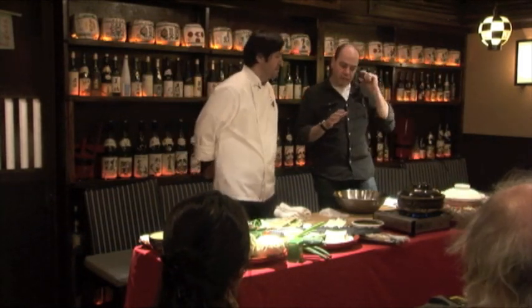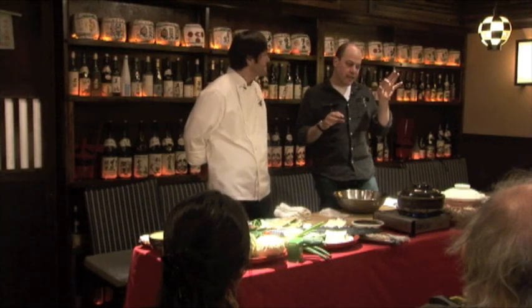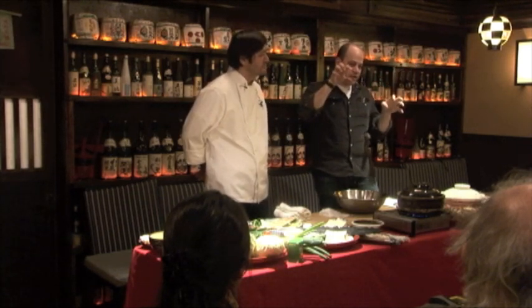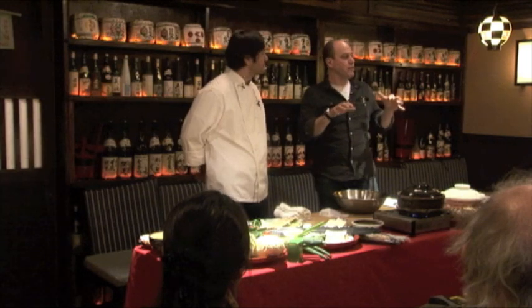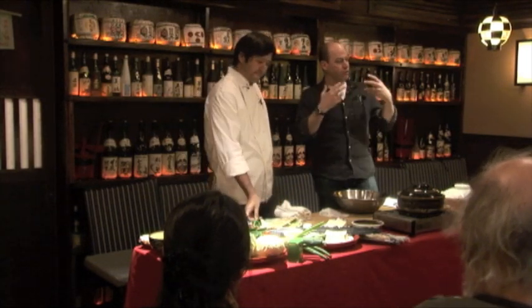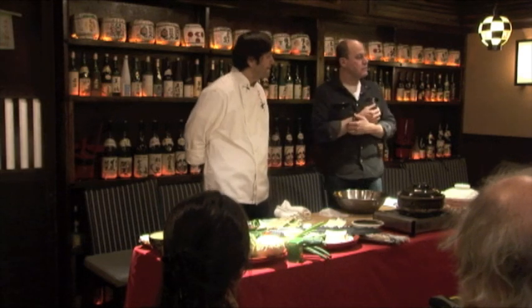The other thing about hot pots: they're not as thick as a stew, and they're not as thin as a soup. They're kind of somewhere in between in terms of density. We're going to talk about how you eat a hot pot and how you prepare a hot pot, and it'll kind of make sense as we go along.